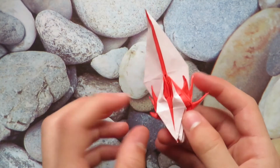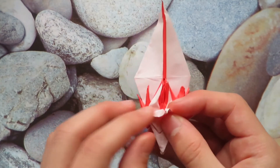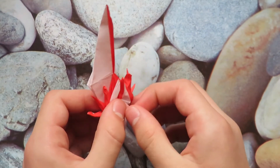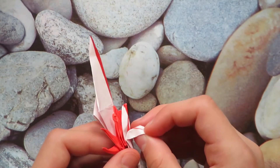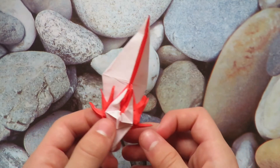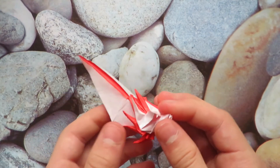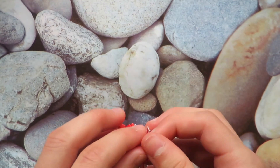Now let's make the nose. Let's reverse fold it in. This is a reverse fold — reverse fold this corner in so it's got a crook in his beak. Then reverse fold again to make a jaw, and clean it up.